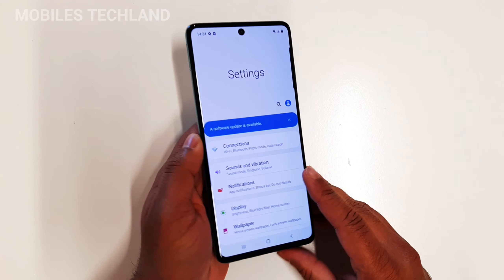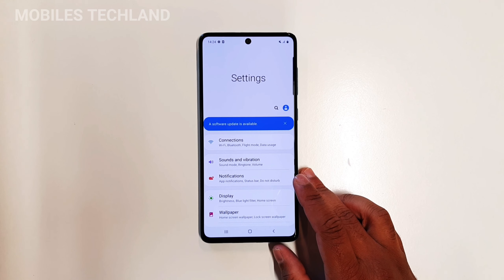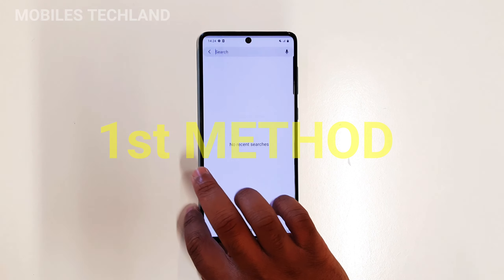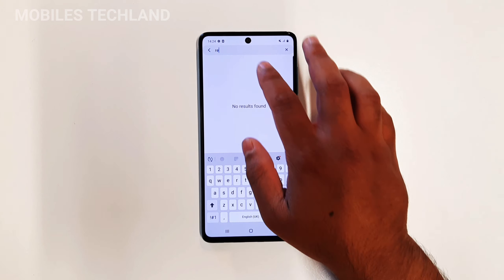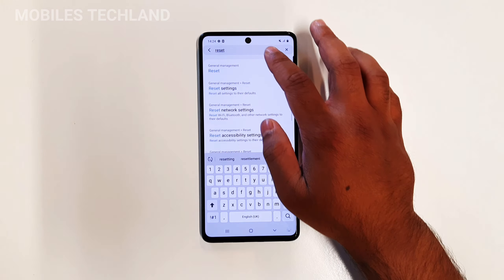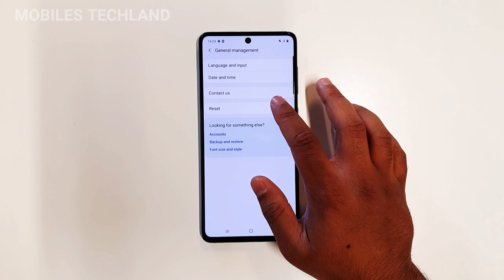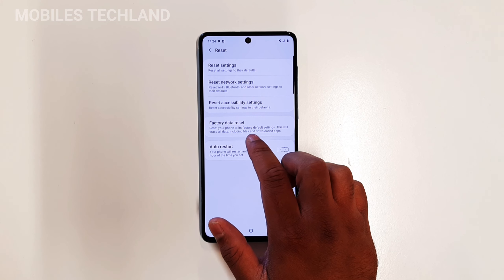Once I'm in the phone settings, let me put this phone down so you guys can see clearly. The first thing I can do is manually look it up — I can just type 'reset' and that gives me the options. I can click on Reset under General Management, and right here it says Factory Data Reset.